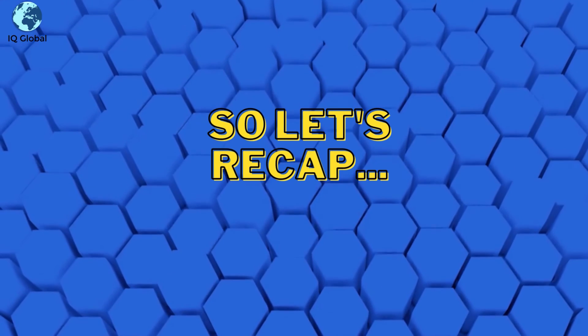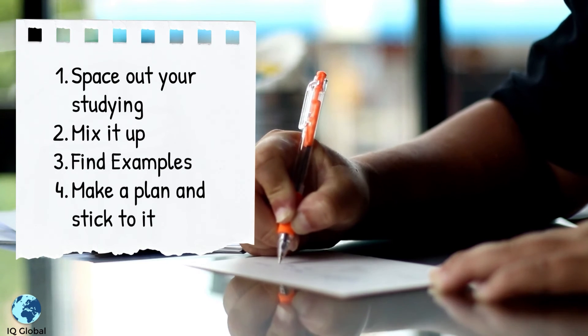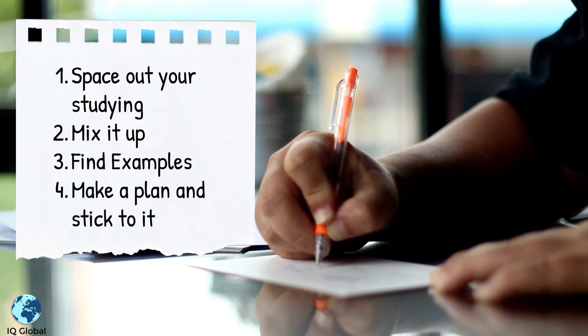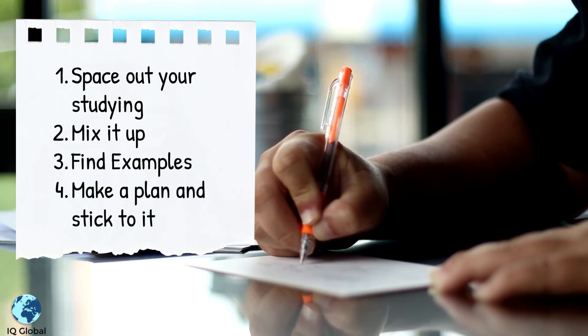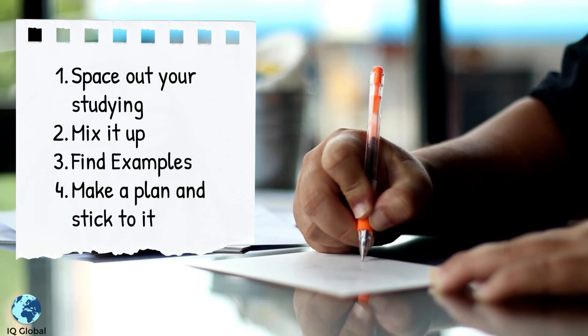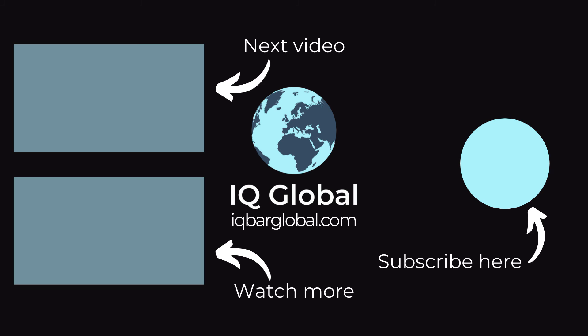So let's recap. Space out your studying, mix it up, find examples, and make a plan and stick to it.